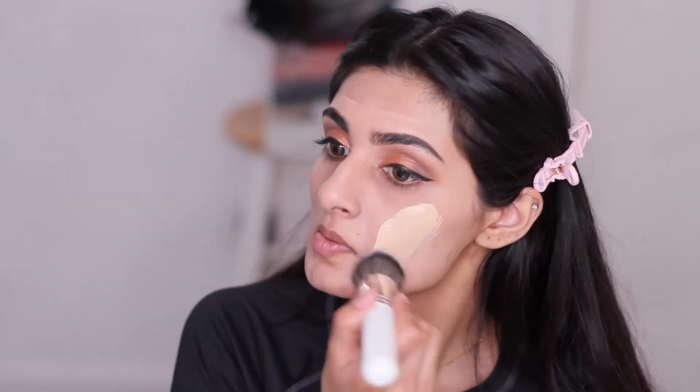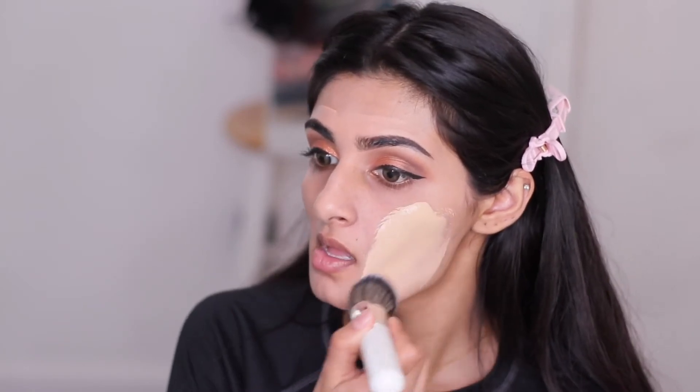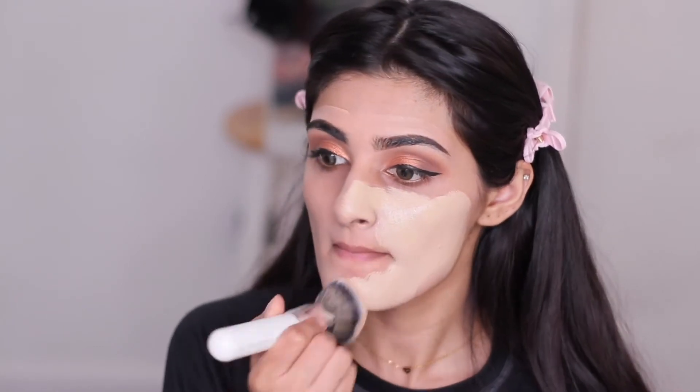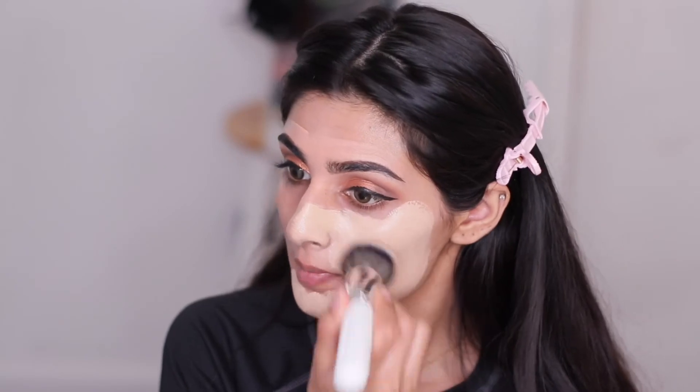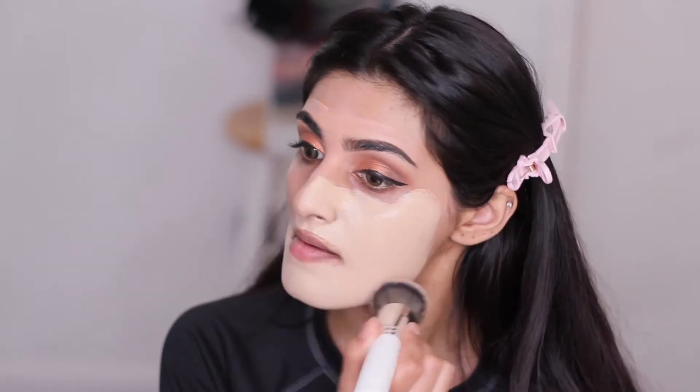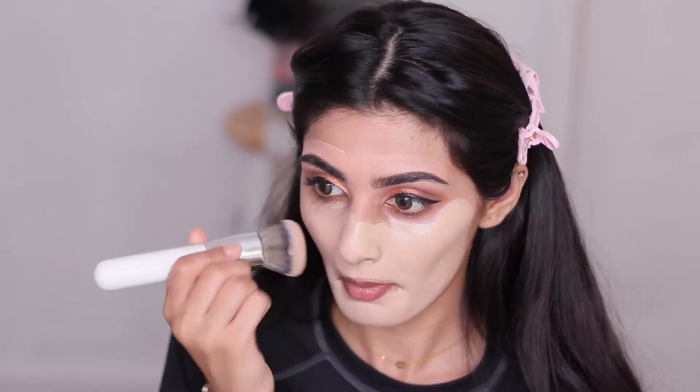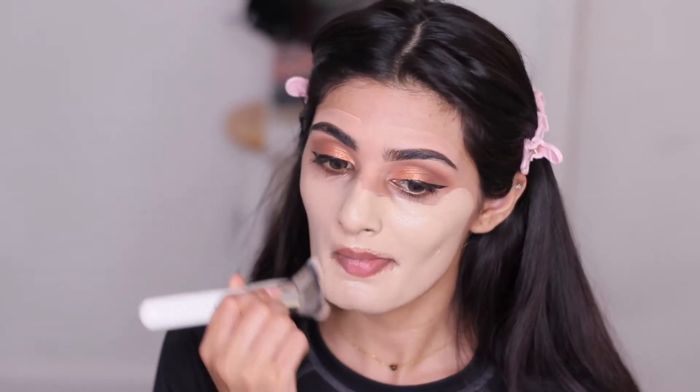For foundation, I'm using my Charlotte Tilbury Airbrush Flawless Foundation. I know it looks super white right now — it's the shade I use when I'm not tanned. I'll be mixing it with a darker foundation from MAC, the Pro Longwear foundation. That one is discontinued but they came out with a new version. I promise you guys it'll all be put together in the end.